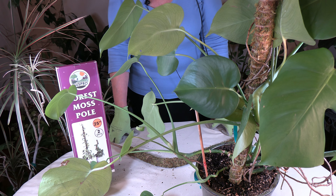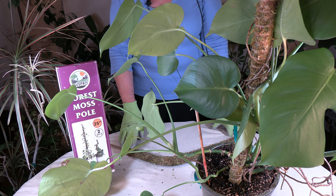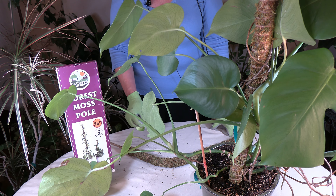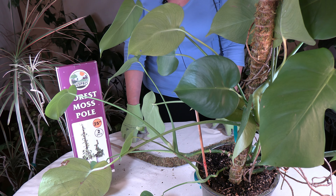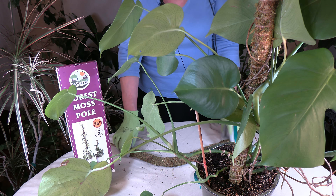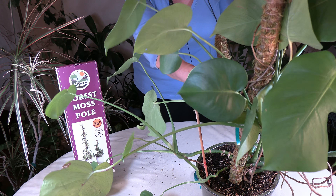The moss pole is a cylindrical length of sturdy material wrapped with either coconut coir or sphagnum moss — this one is sphagnum moss. The pole is staked into the soil; there's a stake at the end, as you can see, and it's inserted into the soil like I did with this one.